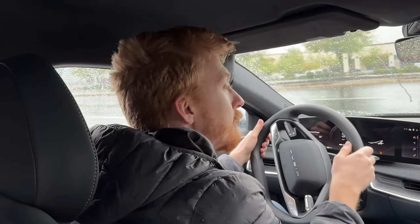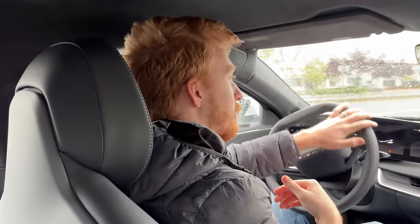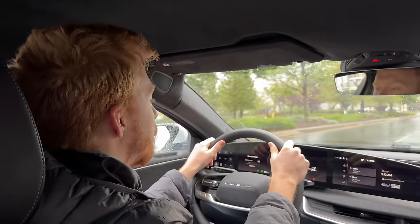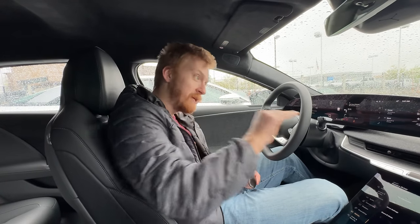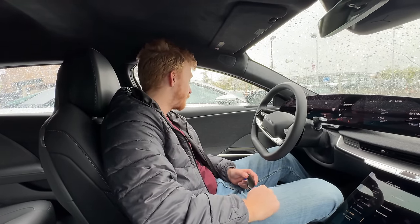Despite being a coil suspension system, the ride is very smooth - it just glides over little bumps. It's also very quiet. Even though this is the slowest Lucid in rear-wheel drive, the acceleration is impressive, especially at highway speeds. It doesn't feel like they're throttling it much.